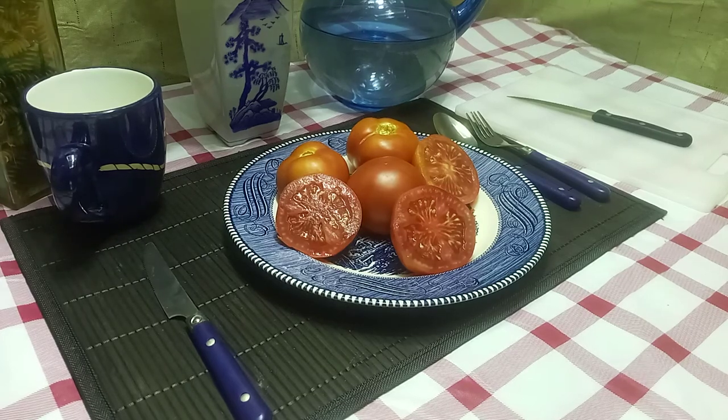Hello everyone, this is Sean from Bounty Hunter Seeds and what we're going to review today is Coastal Pride Red Dwarf Tomato. I got these seeds back in 2017 from Mary Anna's Heirloom Seeds. They got these from Dan McMurray, and this was part of Dan McMurray's Coastal Pride line.